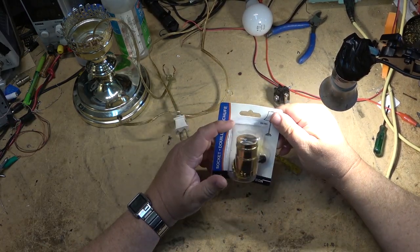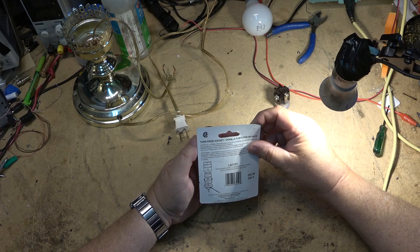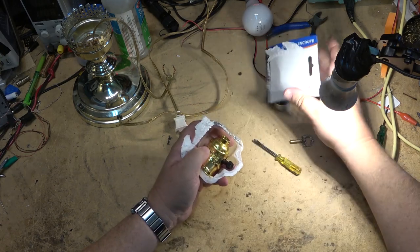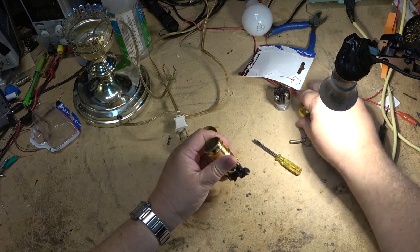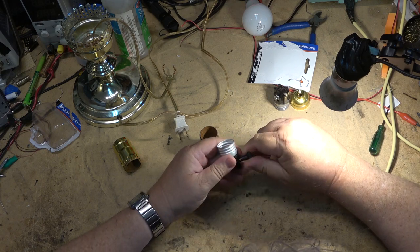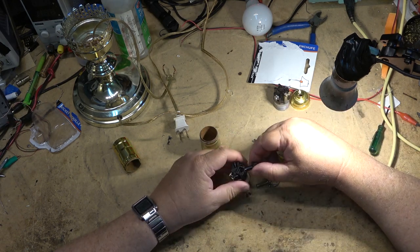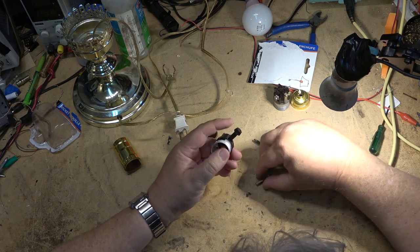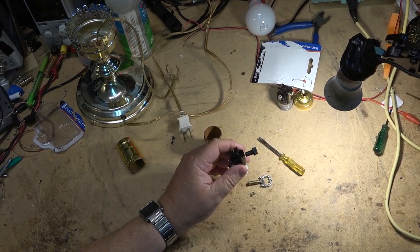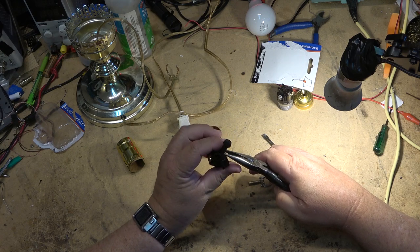Three stores later I finally get a light socket that should do the job. I say three stores later because the first two stores only had three-way sockets, and I wanted just an on-off. Of course, this one here - you've got to be kidding me - it's not going to come off so I can screw the other one on. We'll see if it'll unscrew - this is ridiculous. You would think they would all unscrew, but maybe not.